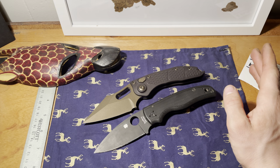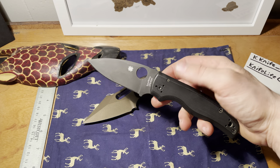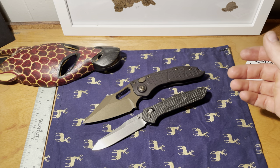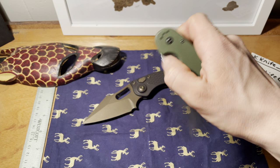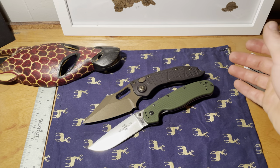Spyderco is known for having a large amount of handle versus blade, and you'll notice the Stitch is the same way — there's a reason behind that. Here's your 940 for comparison. There's a slight angle, which is why I'm putting all the size comparisons at the bottom so you get a better view of why the Stitch sits at an angle.